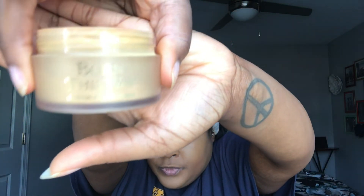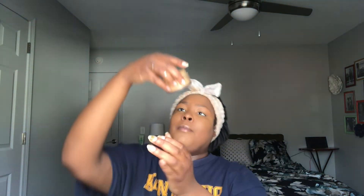I'm done with the concealer — doesn't it look beautiful? This is what I mean by how the beauty blender creates such a seamless finish. Now I'm going into my powder. I use the Too Faced Born This Way setting powder in Translucent Medium for my under-eye area. I also have the Translucent Deep, which I use when I just need a quick layer of foundation before walking out.